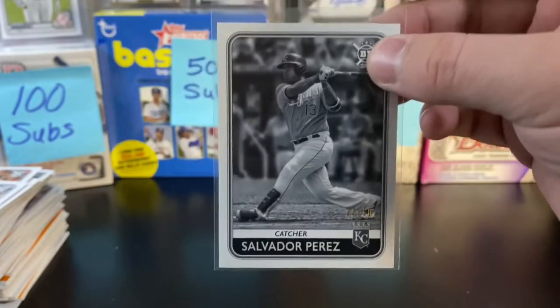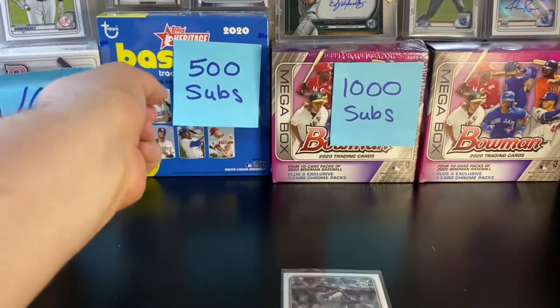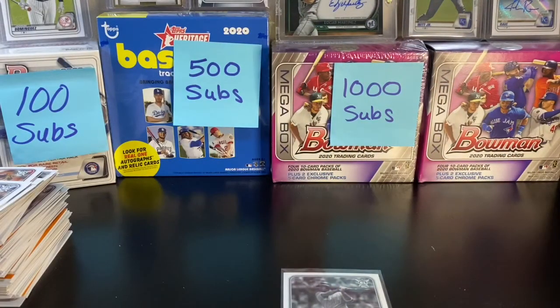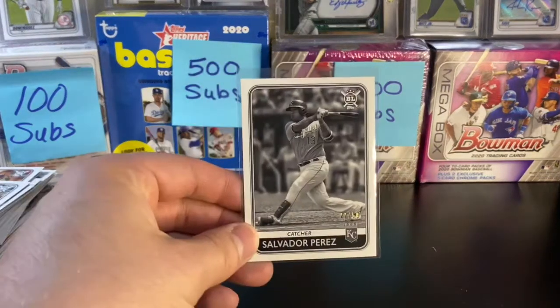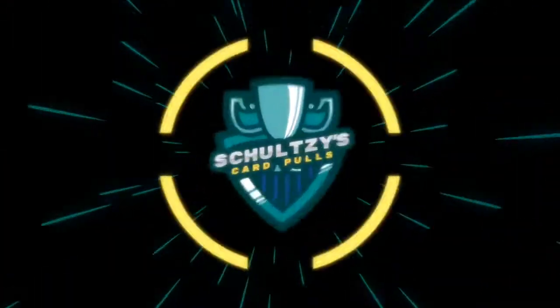I would consider that out of a $30 hobby box a success, folks. So once again, please enter all three of our giveaways: a Bowman Blaster Box, a Topps Heritage Mega Box, and a Bowman Mega Box up for grabs at all of those subscriber goals. Thank you so much for watching Schultz's card pulls — we've got so much more content coming at you just like this. Thanks for watching, we'll see you next time.